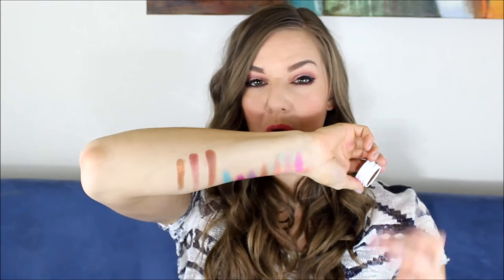The next color is Game Face. I've yet to swatch this. This is a really pretty shimmery bronze color. I've seen quite a few looks with it on the lid and it is gorgeous. That's so pretty — that would be really good with like purple or a dark brown in the crease.